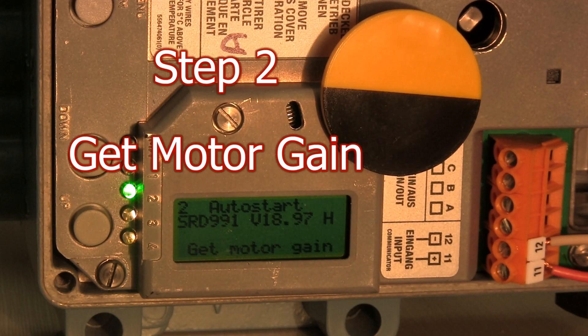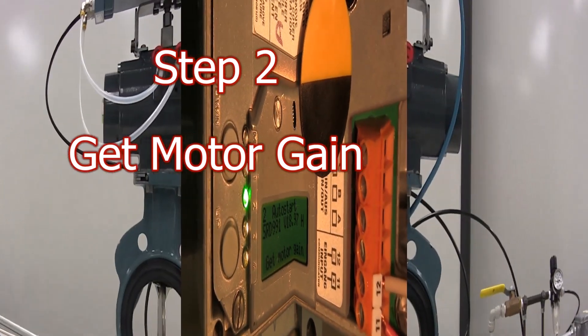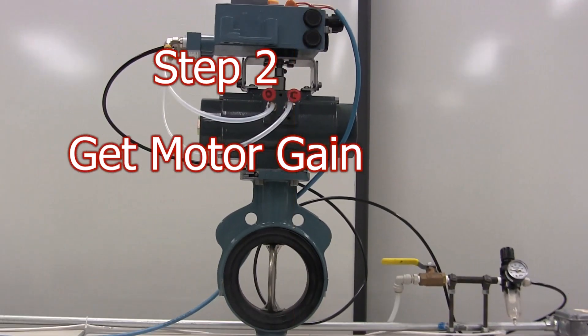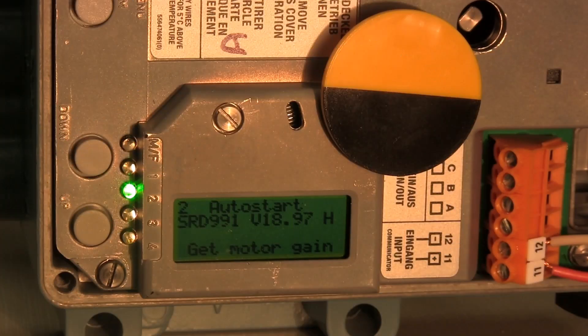The positioner is now calibrating itself. It will go through four steps — you'll see the LEDs count down from one to four if your device is equipped with LEDs. Typically this takes approximately five to fifteen minutes depending on the size of the actuator.